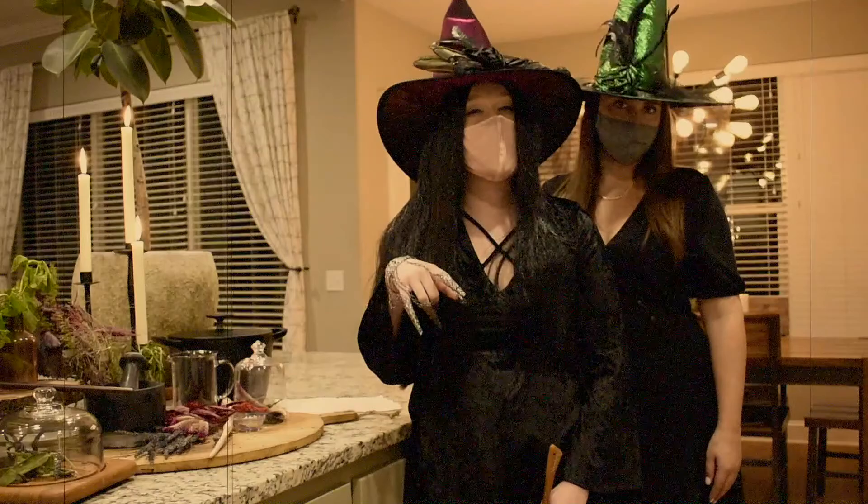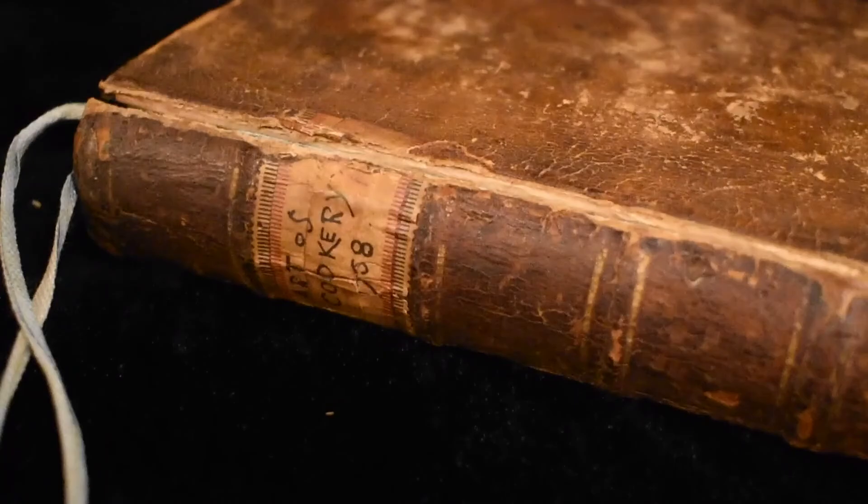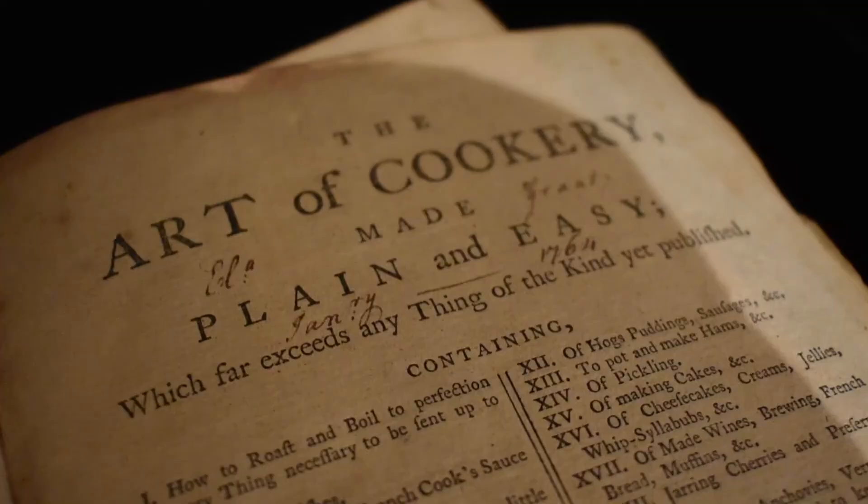After seven months of scouring our collections, we have finally unearthed our prized cookbook, The Art of Cookery, written in 1754 by a lady. Hidden within its pages is a recipe that claims to ward off the plague.